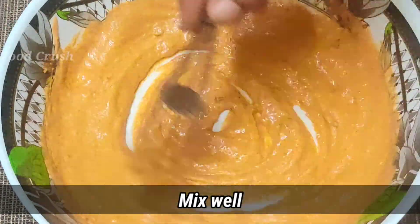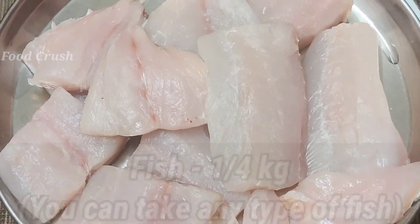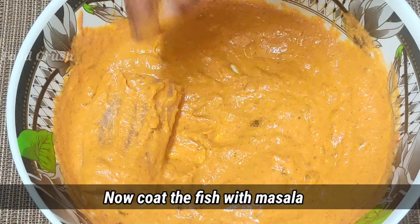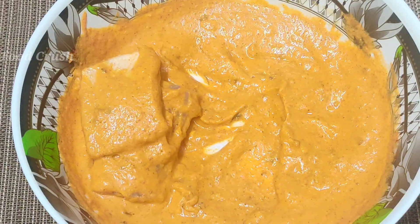Apply the masala to the meat — add a little masala to the meat. The masala is made in the meat.